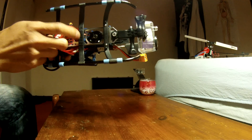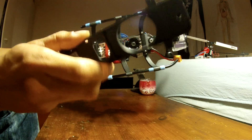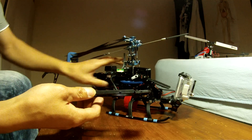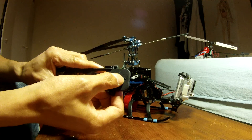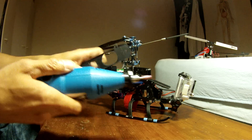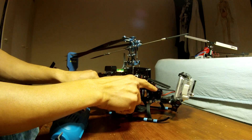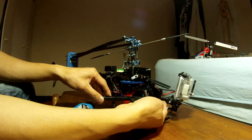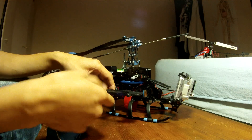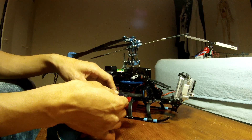On the bottom this is the micro heli metal bottom plate. Before this I had a normal plastic bottom plate, and what I did was I made a little hole in there with a Dremel and I put this screw in. By the way, this is the mounting piece from a separate GoPro mount.